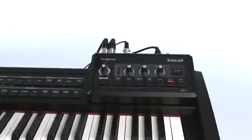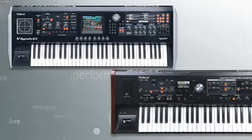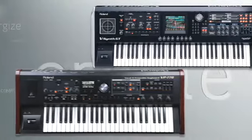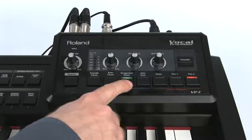For keyboardists in need of great background vocals, the new VP7 vocal processor is ready to take the stage. Based on Roland's groundbreaking vocal designer technology found in the Roland vSynth GT and the Roland VP770, the VP7 is a compact, go-anywhere vocal processor with simple one-button operation.